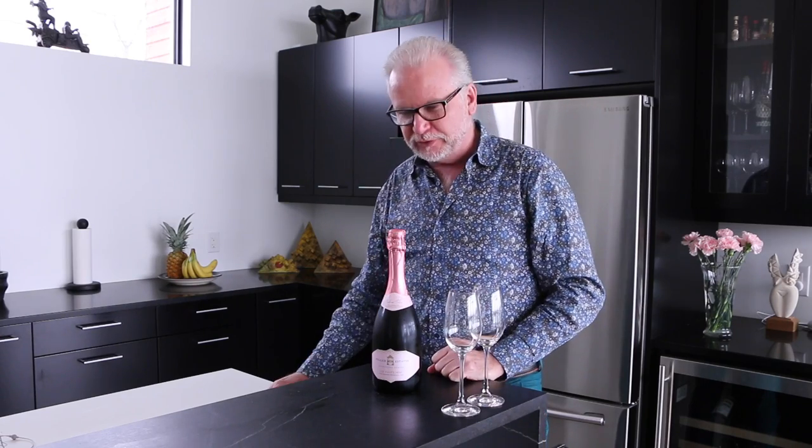Hello. Today we're going to learn how to open a bottle of sparkling wine. Exciting. There's some important steps.